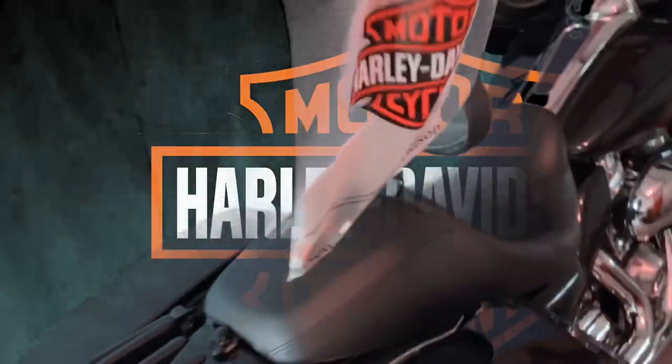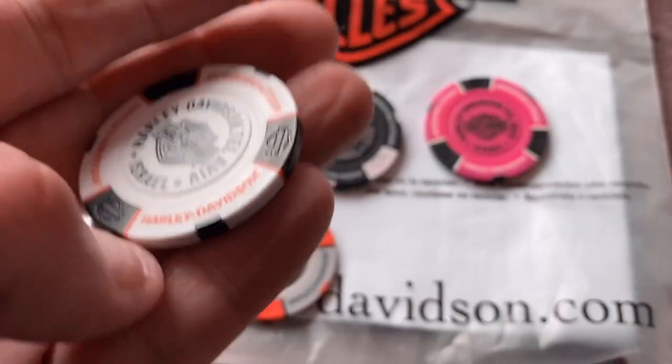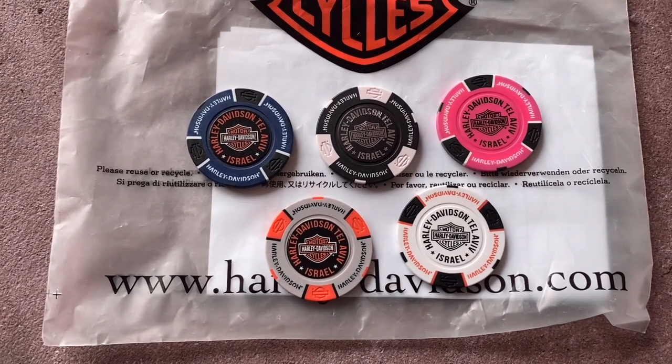On one of my previous videos, one of you subscribers asked me to grab a poker chip for their Harley poker chip collection — I said sure, went back to the dealership and got one. While I was at it I grabbed a few more, because I'm sure some of you have your own collections. I'd be happy to give these away, so let me show you the poker chips and tell you exactly how I'm going to hand them out.